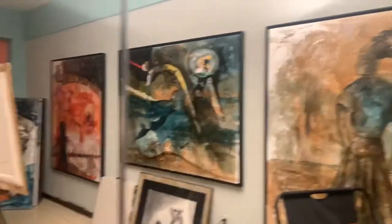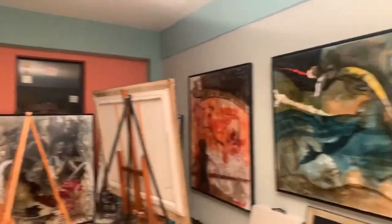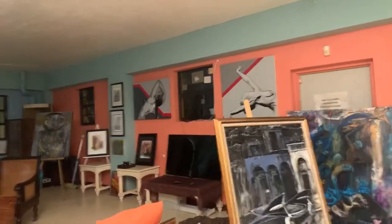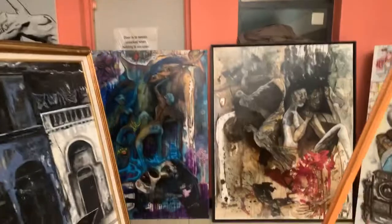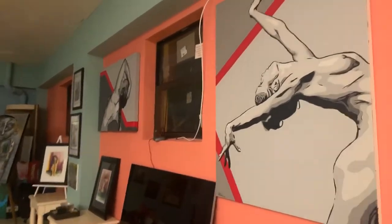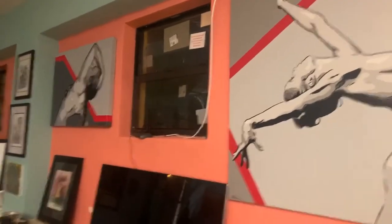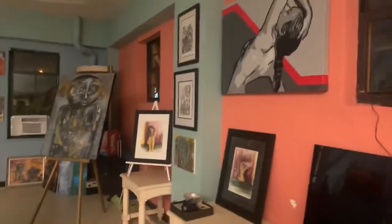Hey guys, welcome to DIY with Shanty! This is a little view of the art fair that's going to be going on this weekend. Look at this beautiful artwork and art pieces that's here. I love this one — this is amazing. Very nice pieces.